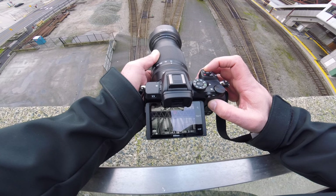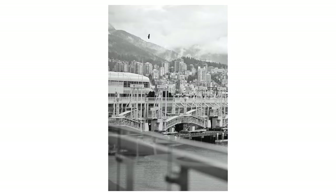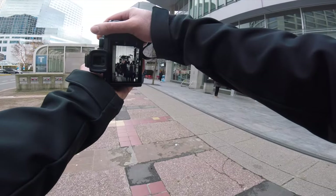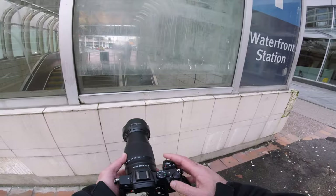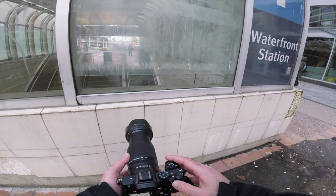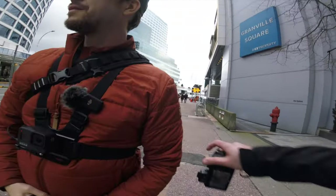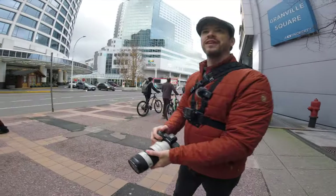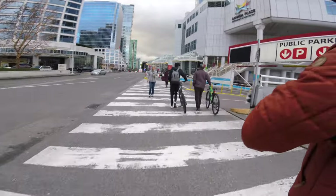I need somebody to walk through that frame right there. Very sorry for the sniffles today. It's that post-holiday sniffle where you're just sick but not really sick — you're sick of being sick. Chris is like, welcome to Vancouver. Maybe let's head over towards where that harbor area kind of thing is. Act like you know what you're doing.